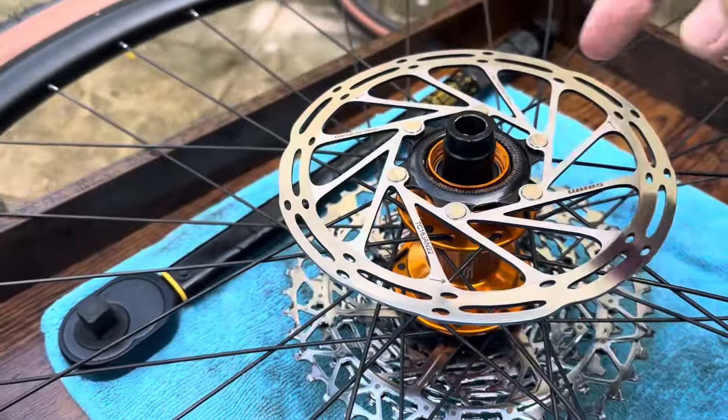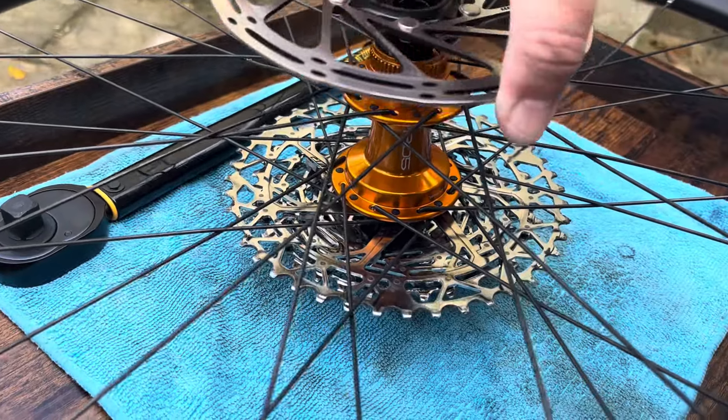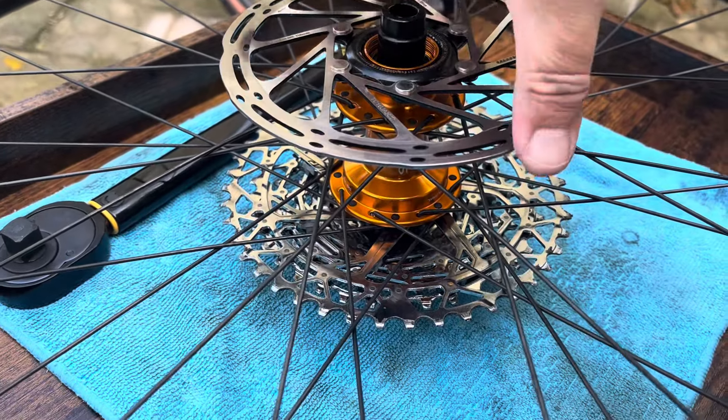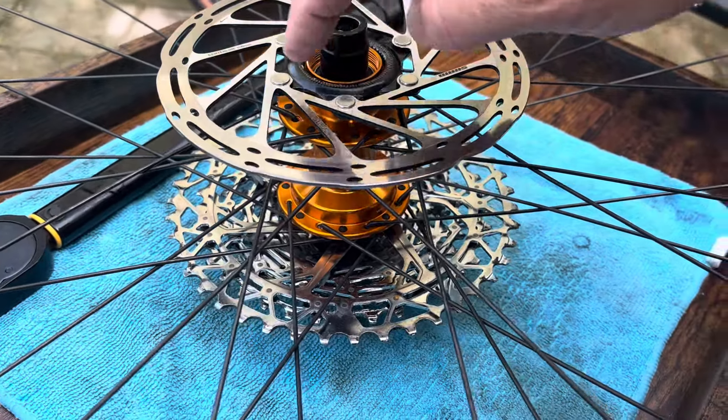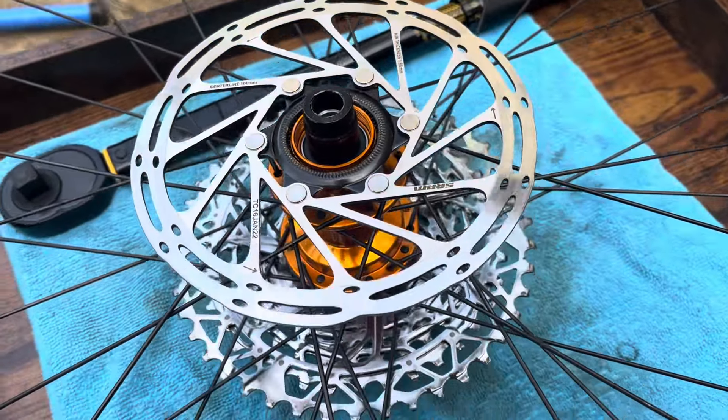So everything — this is obviously the wheels and everything that come with the new Topstone Carbon — with center lock. So I've got a little bit of an issue. As I found out, this is center lock, so it's actually a lot easier instead of doing up six different bolts.